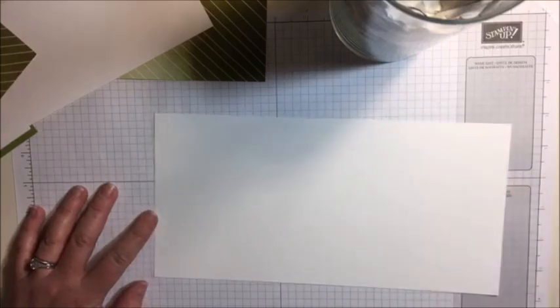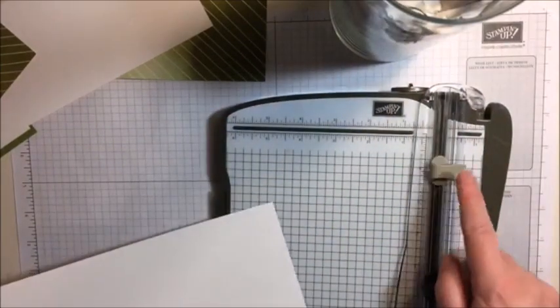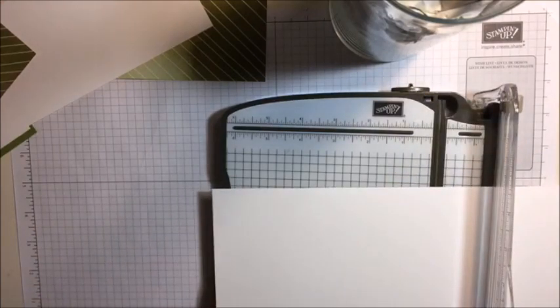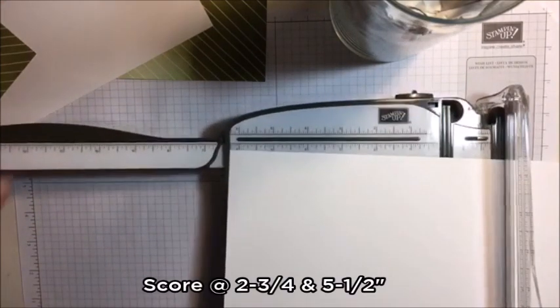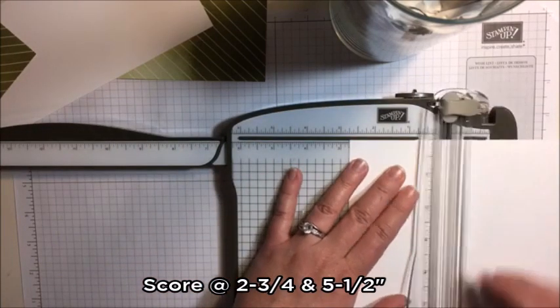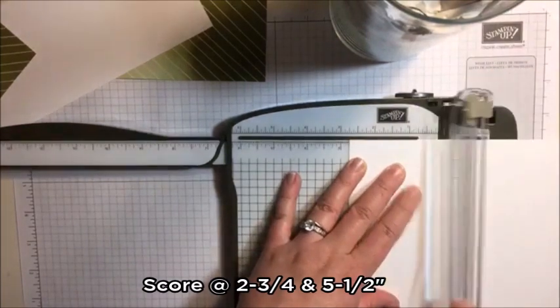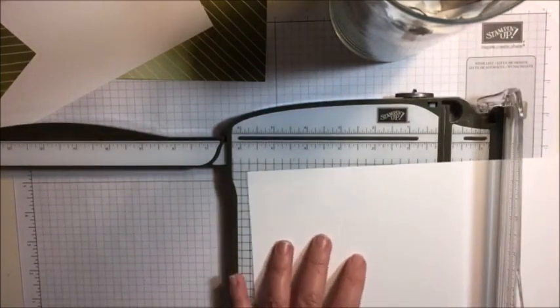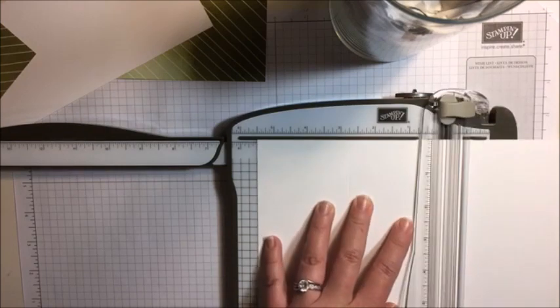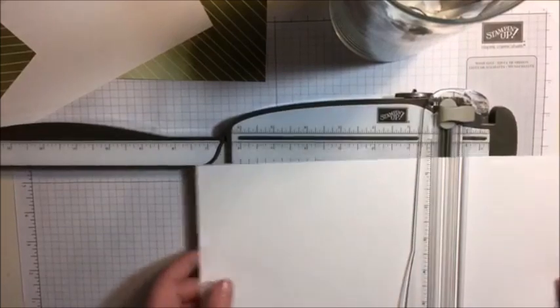So I am going to score this piece using my Stampin' Trimmer. Remember it's the light colored one, not the dark colored one - don't want to cut it. So we will be scoring this at two and three quarters, and then again at five and a half.